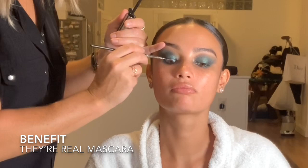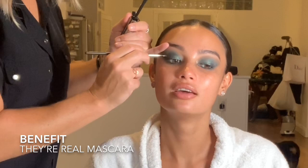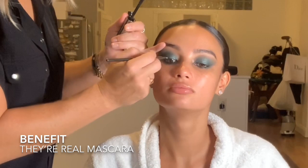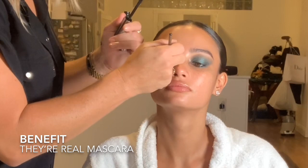We curled the lashes earlier and now I'm using Benefit They're Real Mascara, applying it with a Matte Cosmetics fan brush — painting the lashes from either side and pulling them upwards. We're actually going to use a triple pack of lashes tonight, something I haven't included in one of my looks before. I was gifted these and I'm going to show you what they look like very shortly.